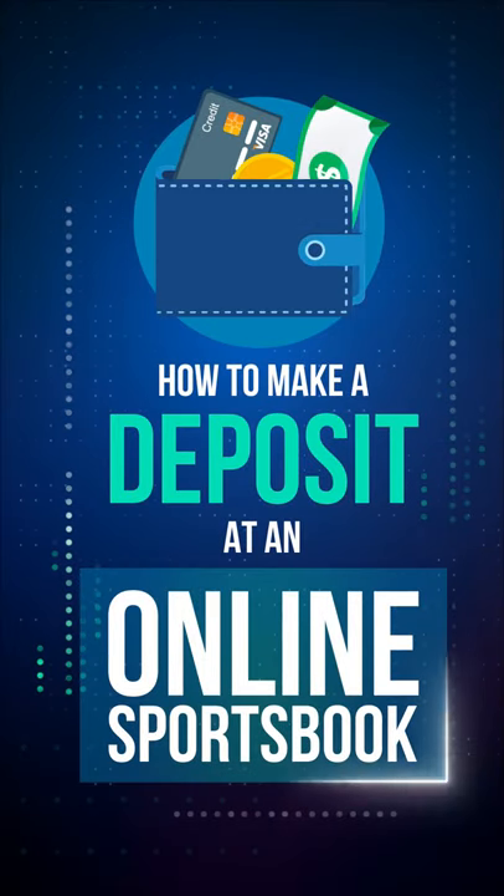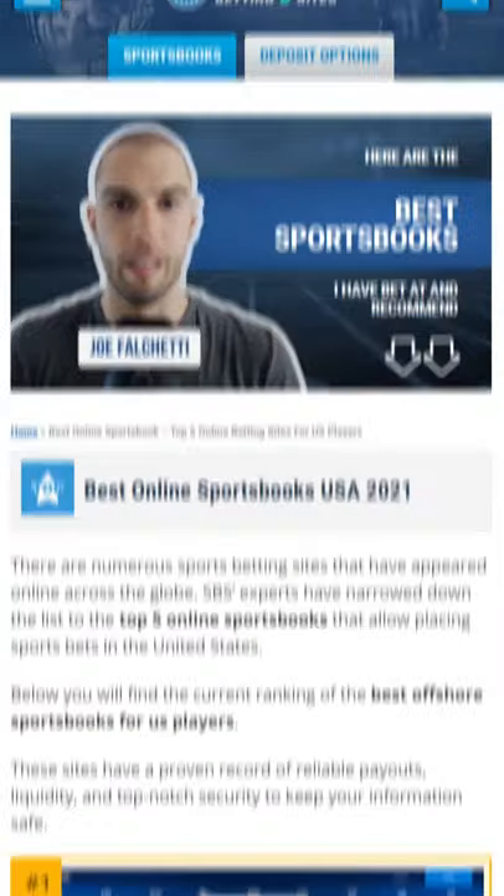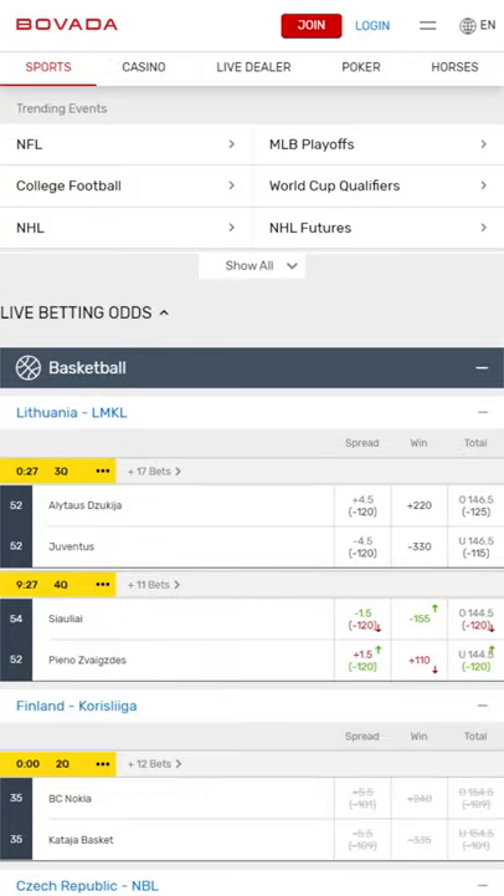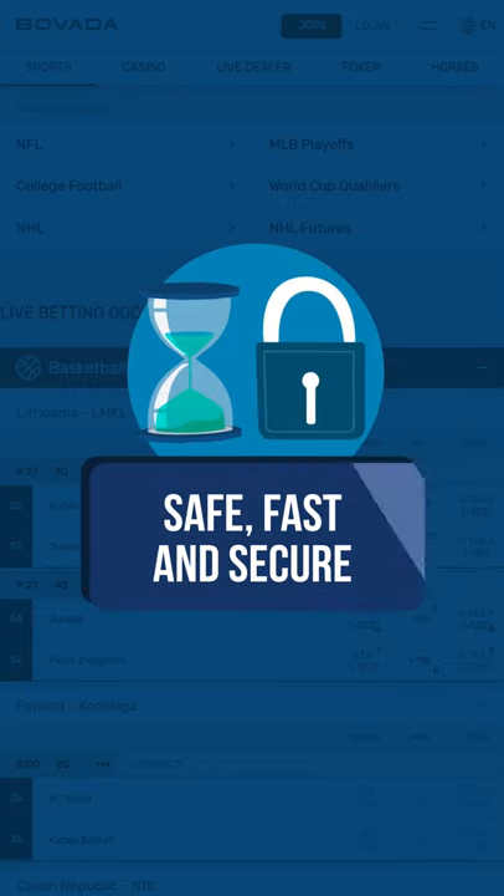How to make a deposit in an online sportsbook. Choose one of our recommended sportsbooks, and then click on the Bet Now button. We already did the homework of picking just the best ones. They're safe, fast, and secure.